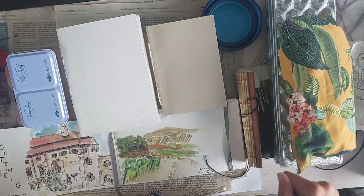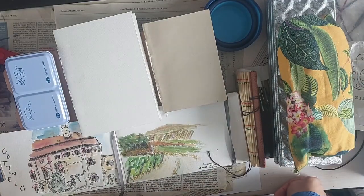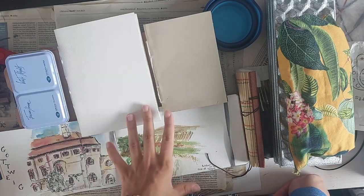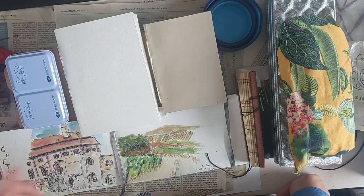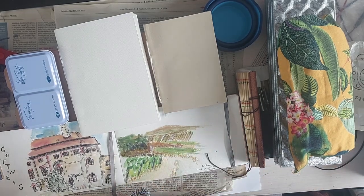Basically those are all of my plein air and travel supplies. Let me know what you use, or if you want to see me use this outside, or try some other stuff — just let me know in the comments, I'd be really happy to do so. In the meantime, have a nice creative week and see you in my next video. Bye.